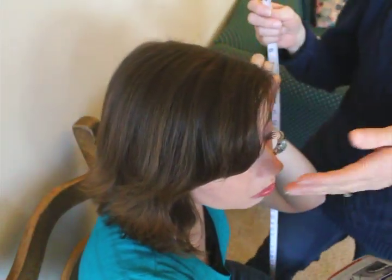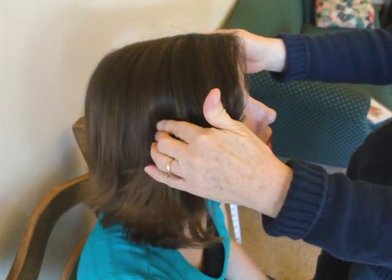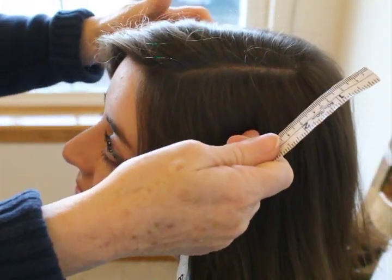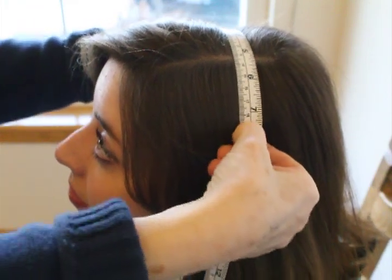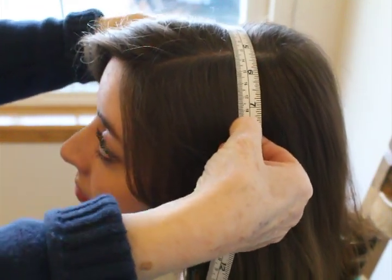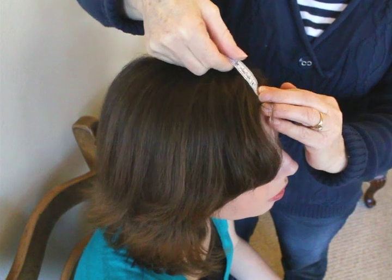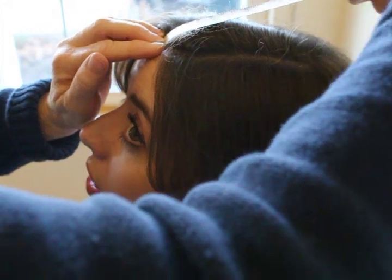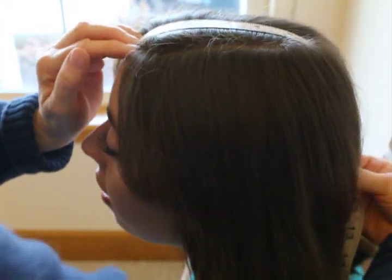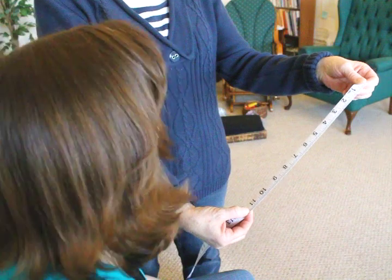The next measurement is used to determine the cephalic index, or how long versus wide the head is. Start with the width by measuring across the widest part of the head, with the ends of the measuring tape about an inch above the ears. The length is determined by placing the measuring tape on the forehead at the highest point — not at the base of the hairline — running the tape all the way back to the base of the skull, called the occipital ridge. Record the numbers in either inches or centimeters.